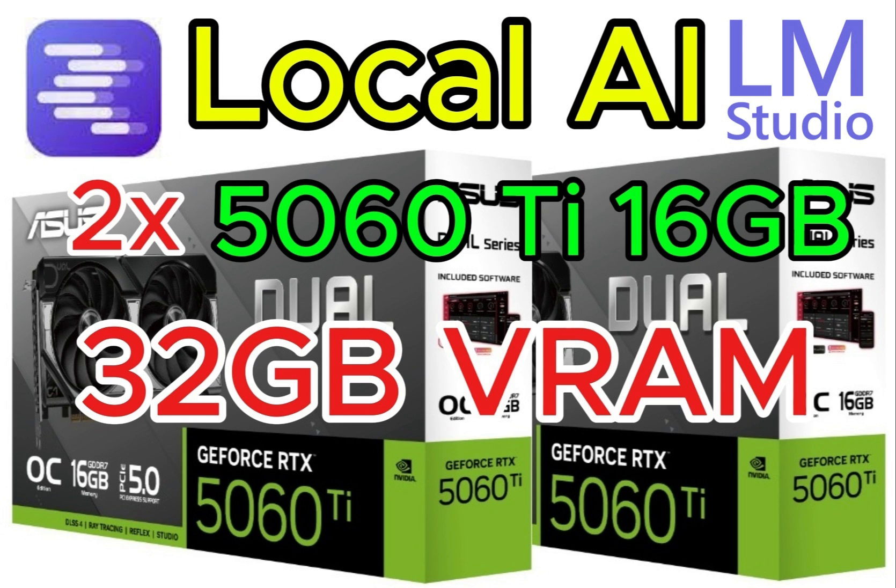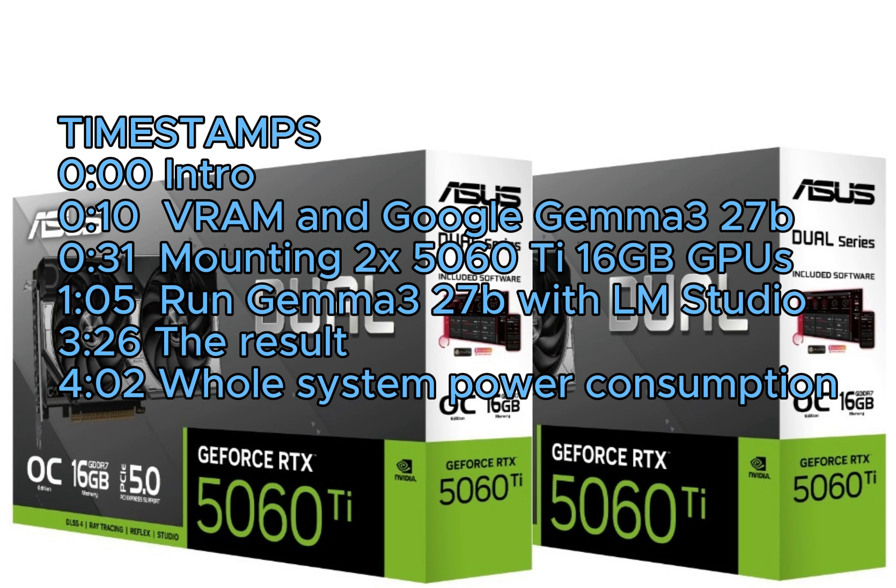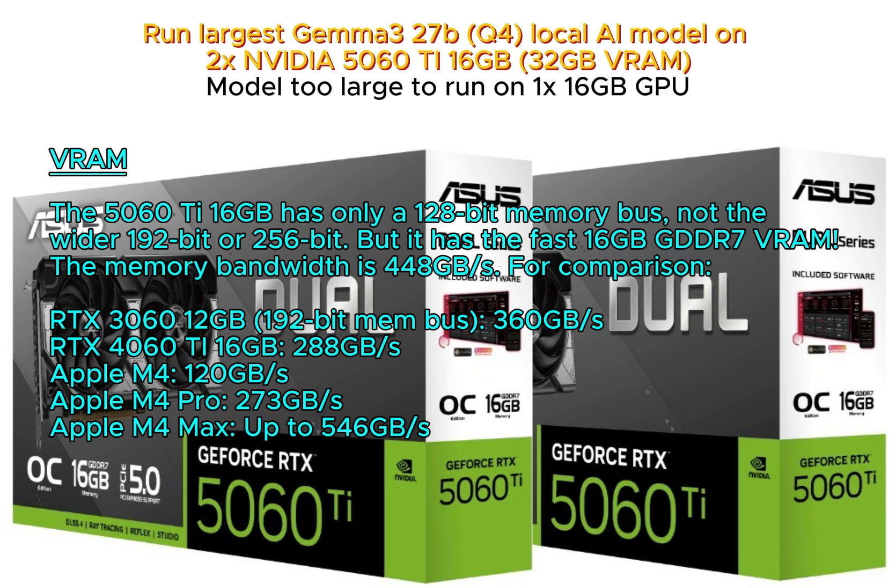Hello, today using LM Studio we will run the largest Gemma 27B local AI model on two NVIDIA 5060 Ti 16GB GPUs, for a total of 32GB VRAM.